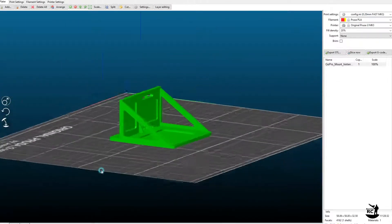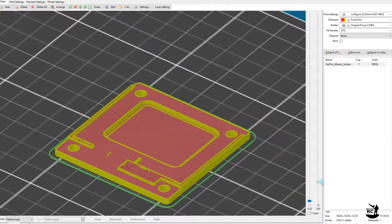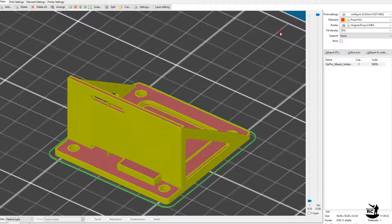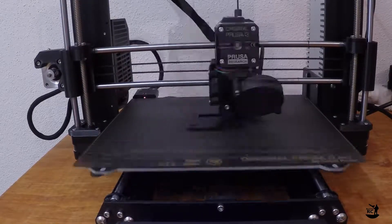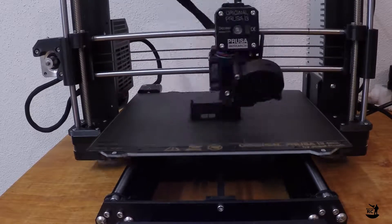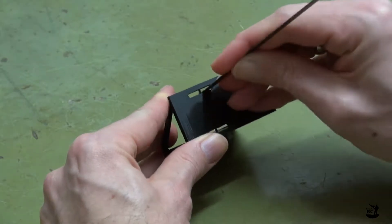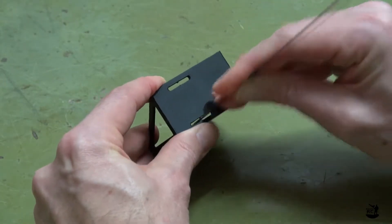For the vertical mount I also choose 0.2mm layer height with 20% infill. The print of this mount takes roughly one and a half hours. On the printed part, again remove the two supports.